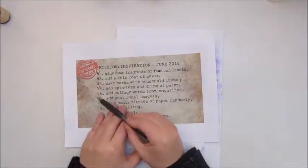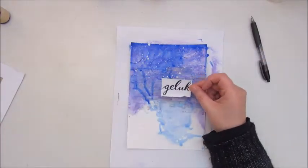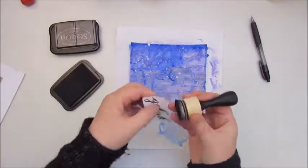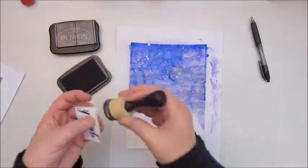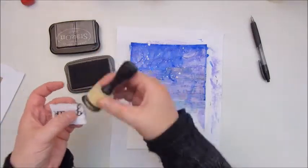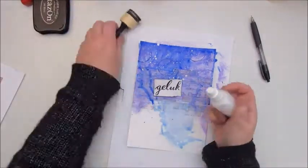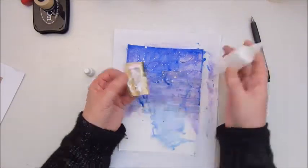Step four was add splatters and drips of paint. I did that with a cobalt blue by Apple Barrel, watering it down and adding it to the top edge of the page so it dripped all down. I used some water to spray on it as well, and also used a white acrylic spray paint to add some drips and splatters.